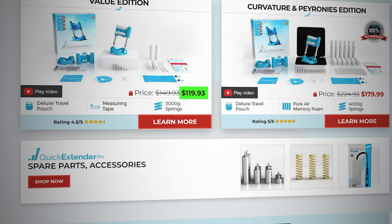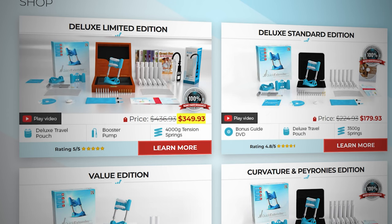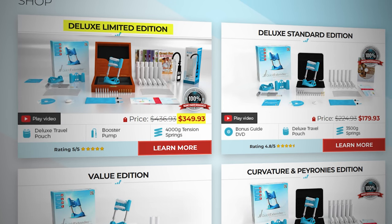I went ahead and purchased the Quick Extender Pro with my own money because they simply didn't want to send me one. The Quick Extender Pro starts at $119 and can go up to $349 for the deluxe edition. I got the $119 edition since it's pretty much the exact same extender in all four different packages, just with different add-ons.